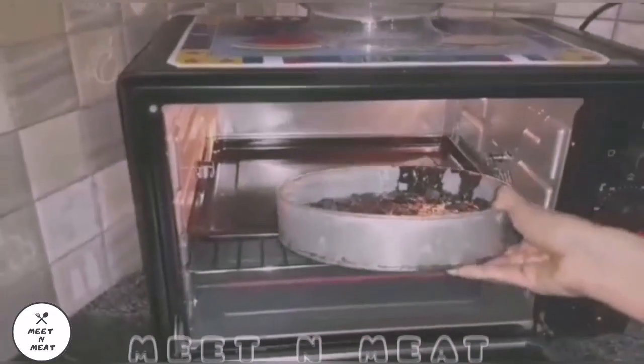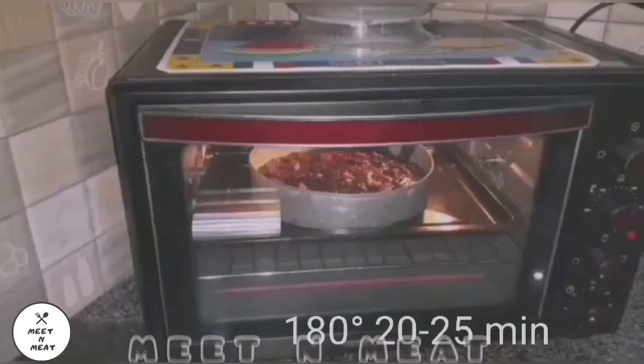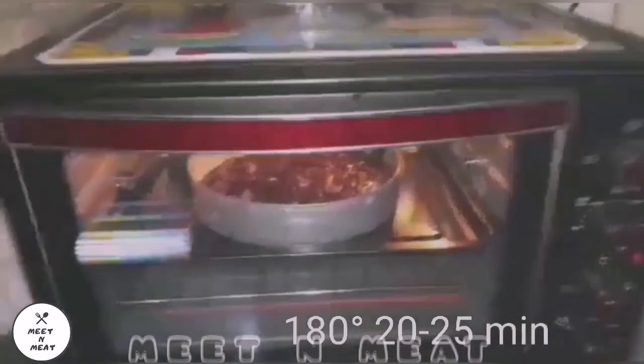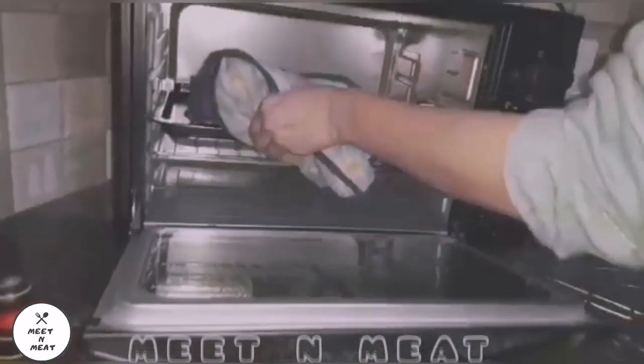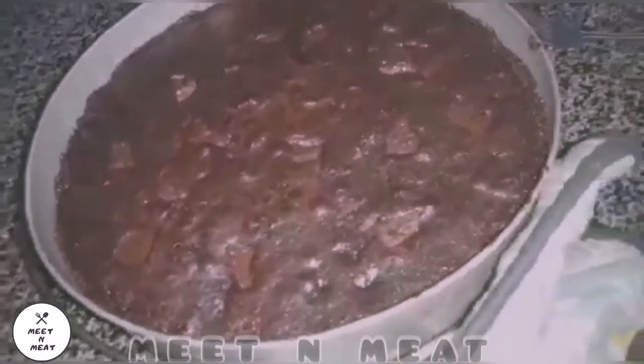We are putting our batter into the greased pan, and in goes the batter. We bake at 180 degrees for 20 to 25 minutes. And voilà — our final product! Yay, chocolate fudge brownies — so chocolatey!